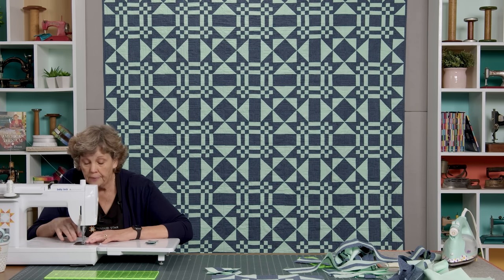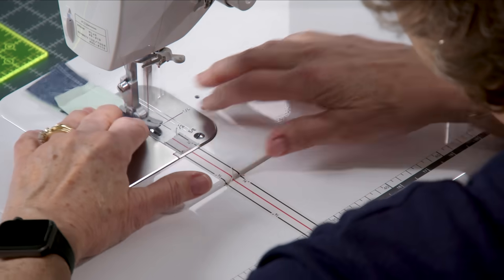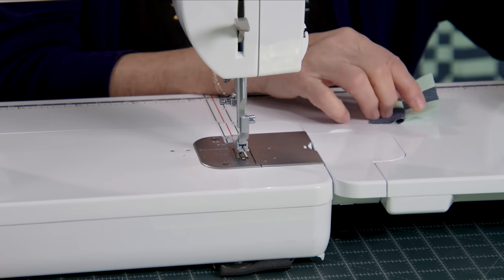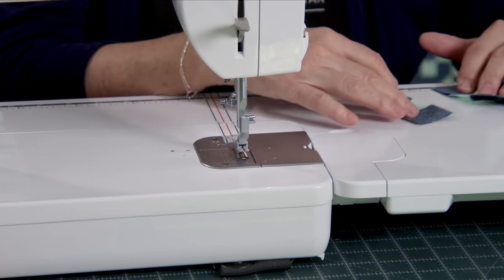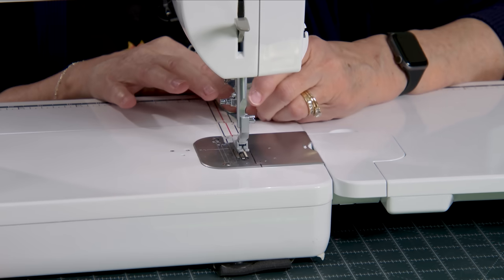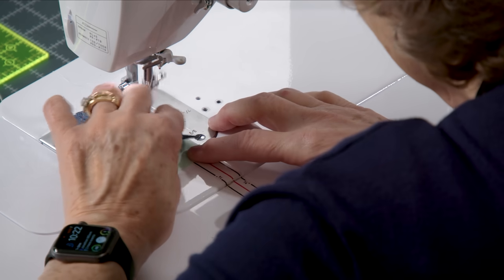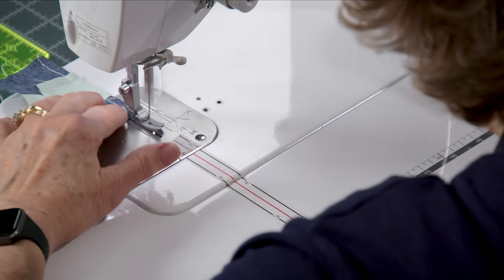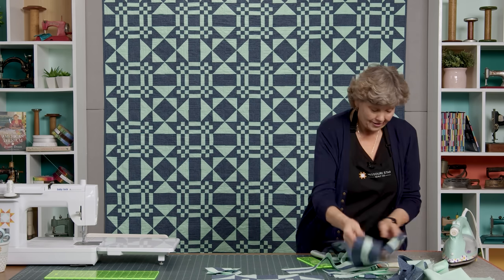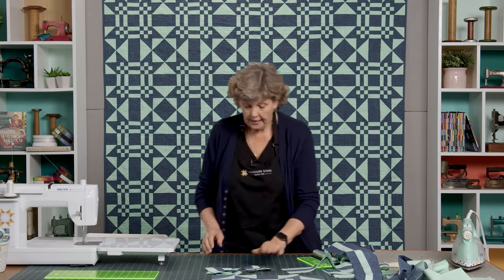You're going to get to where you're just chain piecing these nine patches and it goes together so easily. Because we've ironed the middle strip to the center and the outer ones to the outside, they'll just nest up perfectly. Finger press this one back, then add the third row — make sure you're adding it to the right side because if you put it over here, you're not getting a nine patch. Take your anchoring stitch and make sure it's nested up right next to that middle square, then sew it down the side. Look how cute that is — you're going to need four of these.